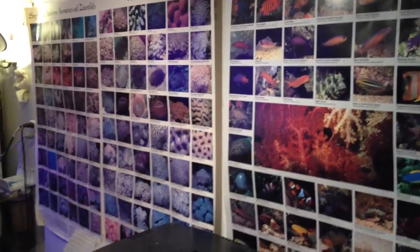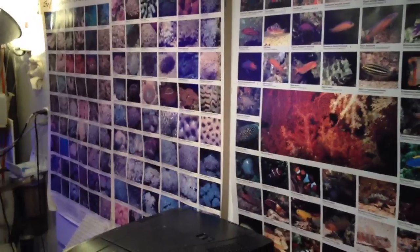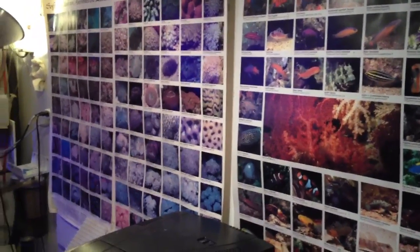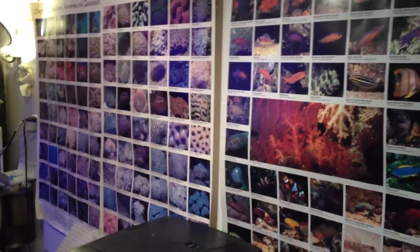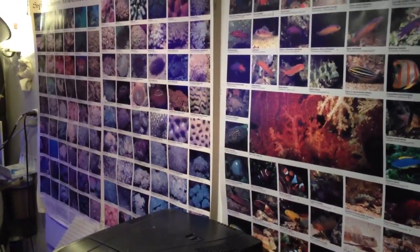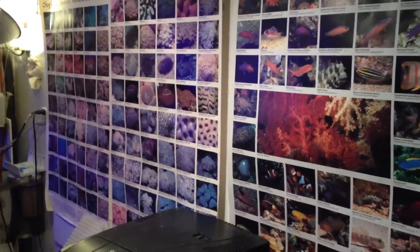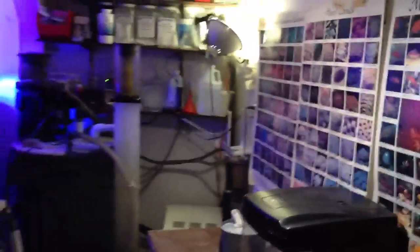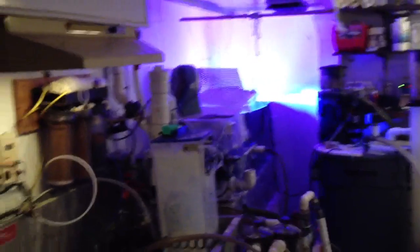There has been a request that I show the back side of my operation of my 250-gallon reef tank upstairs. This is the downstairs fish room that handles about 450 gallons of water, and this is where I'm going to be building the new frag tank. This used to be an old dark room. This whole operation has been running now for over 20 years. I'll start here to the left.